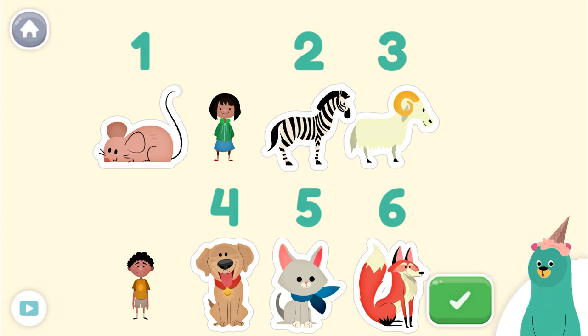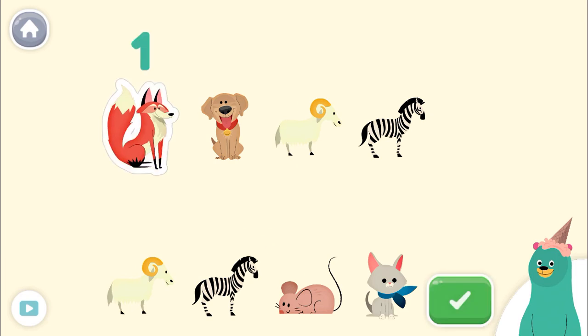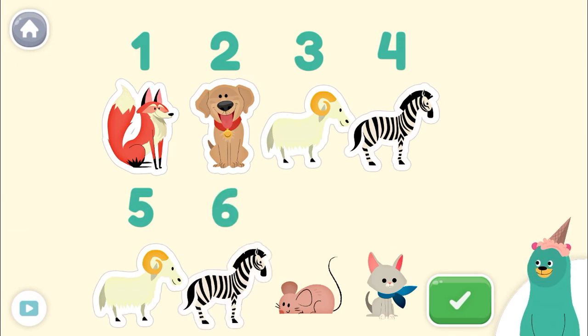Now listen carefully to the next instructions. Tap only 6 animals. Tap the green button when you're done. 1, 2, 3, 4, 5, 6! You did it! You counted only 6 animals.